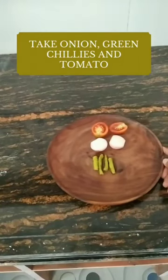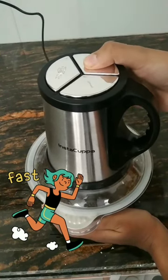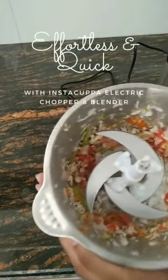Wash rice puffs, take these veggies and let's leave chopping on Insta Kappa Shopping. Let's open it. Nice! It has chopped everything finely.